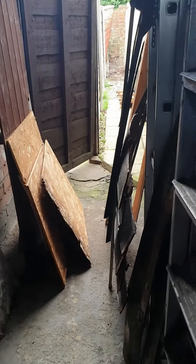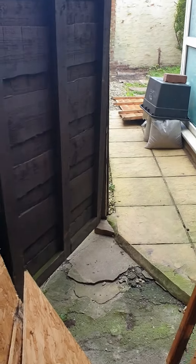Ignore the wood — I'm just setting fire to that because that's the shed that I just pulled down.